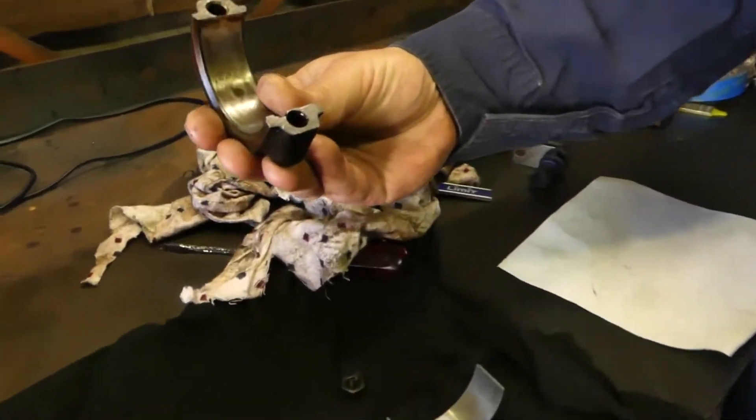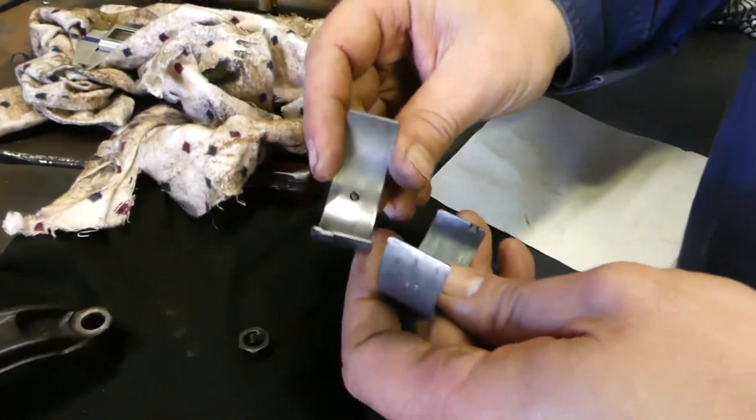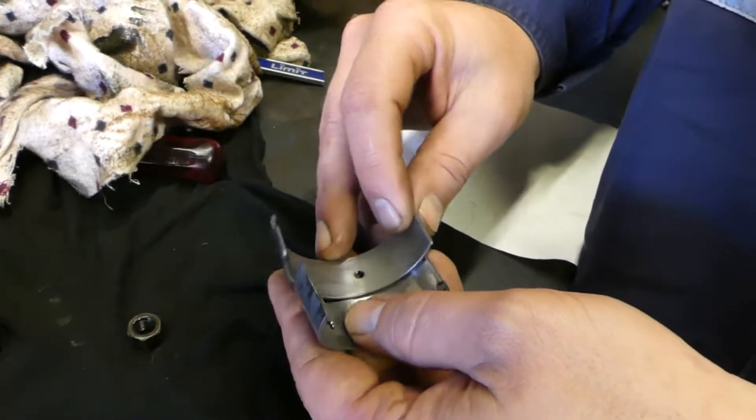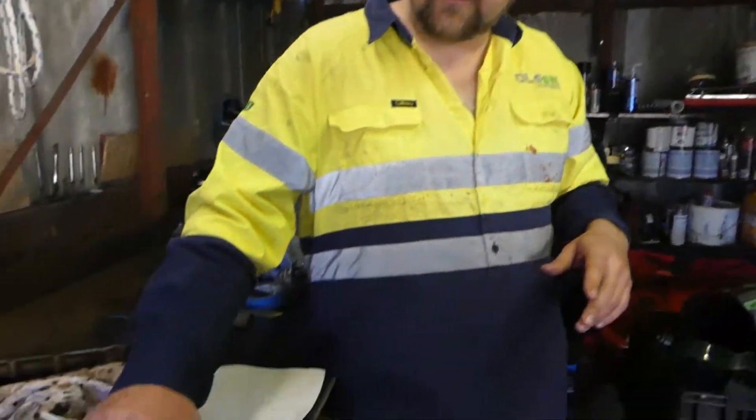We took cap number six off and looked at it - it looks fine, nothing really wrong with it. But you look at the bearings and you can see they're scored. Not severely damaged, but something's not right - too tight a clearance. We're thinking, how can this be? We ordered all oversized bearings to specification because this engine has been machined before. We got the same part numbers and put in the new ones - exact same spec, just the one cap that binds the whole thing up.